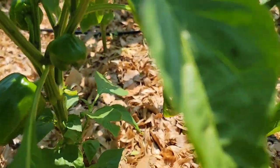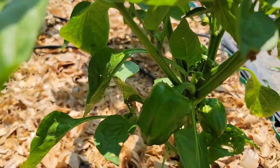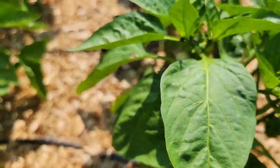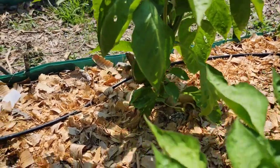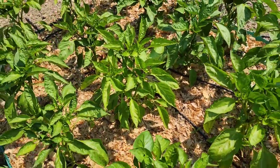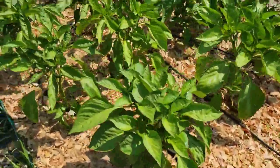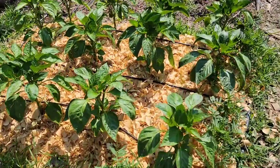Let's take a look at these beautiful bell peppers that are already medium-sized. In these plants we have at least two bell peppers each, and the plants are looking very good. This raised bed has my first batch of bell peppers.